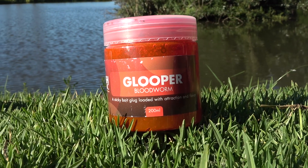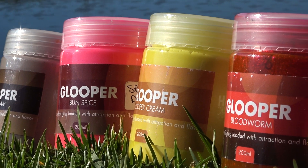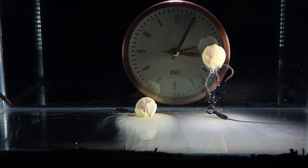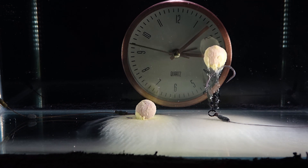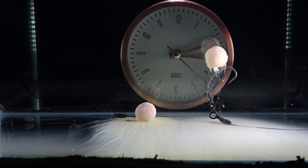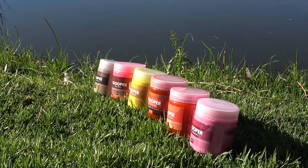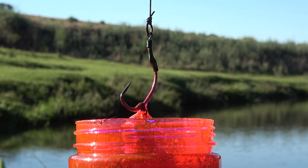Glooper is a thicker glug-like liquid. It is designed to release attractants over a longer period of time, usually over a period of 10 to 20 minutes. It is designed to dissolve and leave a layer of attraction on the bottom of the lakebed. It comes in seven flavors and is a medium fast attractor.